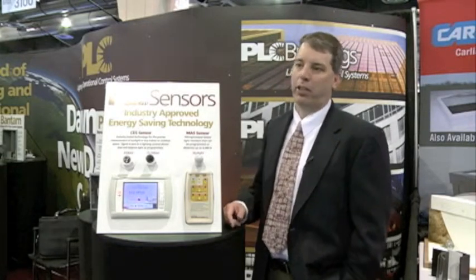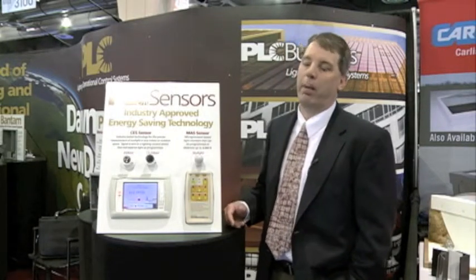Specify PLC sensors for the quality, reliability, and dependability — particularly for outdoor applications such as site lighting, parking garages, or parking lots, and indoor applications where you can take advantage of daylighting, dimming, as well as skylight applications.